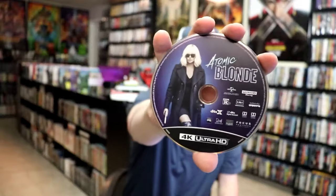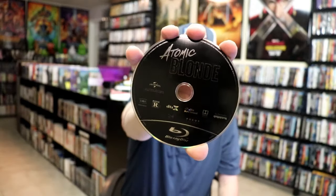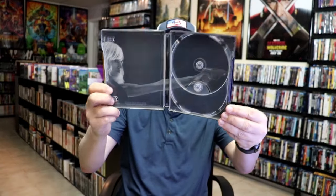And our two discs. So we have our 4K disc here with this disc art. And we have a Blu-ray disc, all in black. And we do have some inside artwork. So overall I think this is a really nice looking Steelbook.